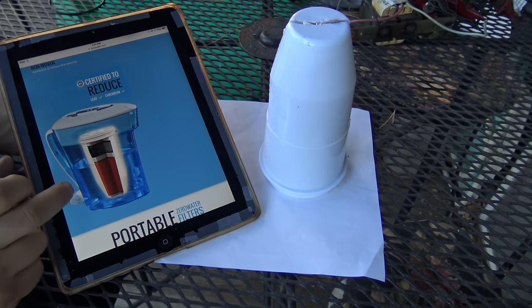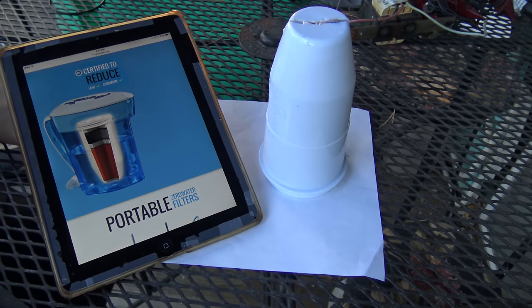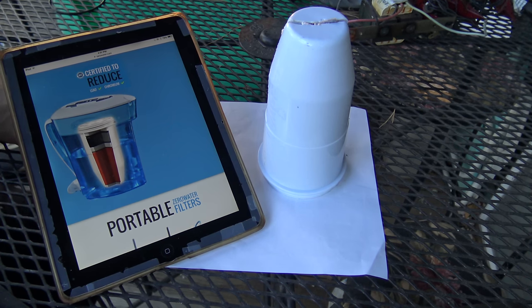Good evening. Many might remember a previous video I did when I first got the Zero Water Pitcher, and I did a little review on how much it's actually taken out of the water. It did amazing. Well, surprisingly, it lasted about six and a half, seven months, and I estimate I got about 200 gallons through it.